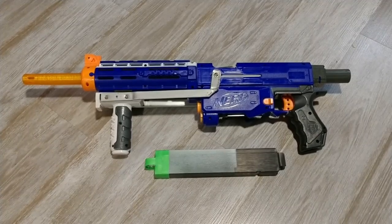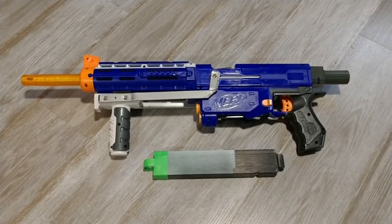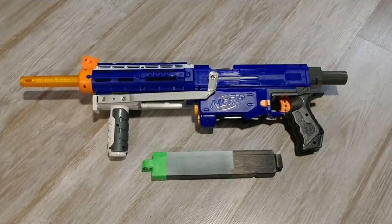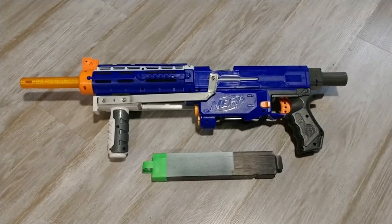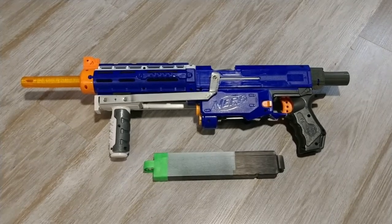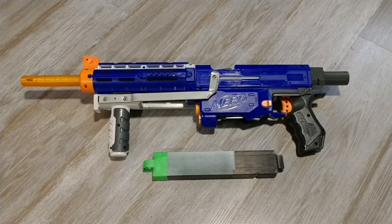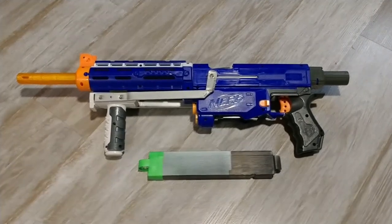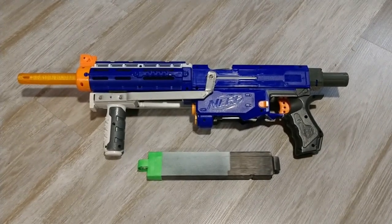Hi everybody, I'm BuilderBB, Brian, and this is my Retaliator with a Mobbrose HMIR kit in it. It's shooting about 250 FPS, a little bit more than that sometimes — reliably between 220 and 240.